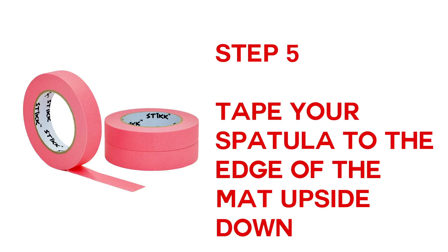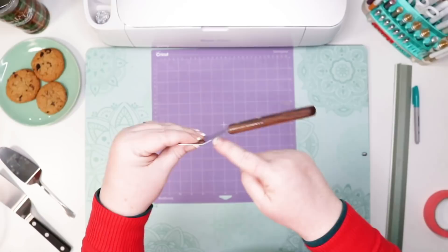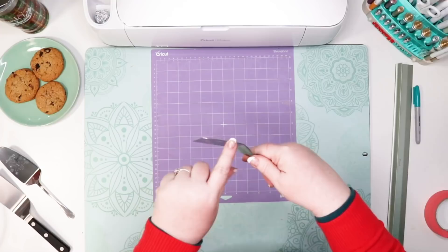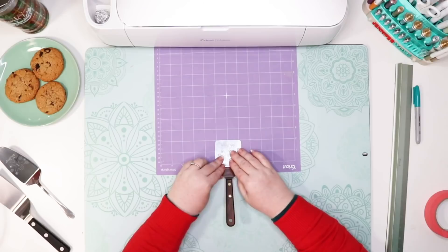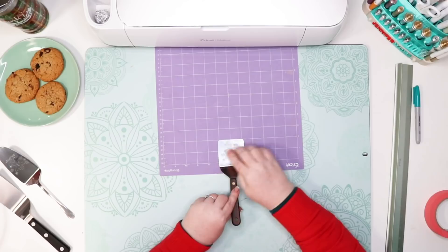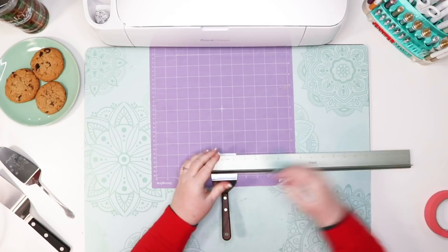Step five: tape your spatula to the edge of your mat upside down. The handle is too big or curved to go through the maker, but if we position our object so the handle hangs off the bottom edge of the mat, only the part we want to engrave goes through the machine. Place your spatula's top edge at the 10-inch horizontal grid line and center it on the 6-inch vertical line. You can use a small-tip Sharpie and a ruler to find and mark the center.